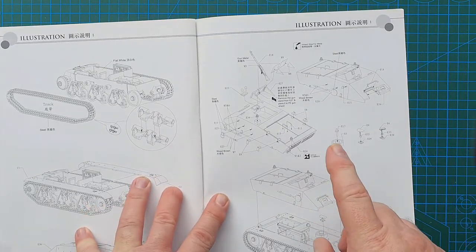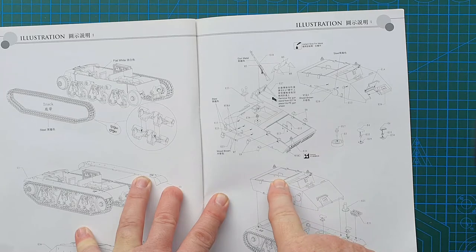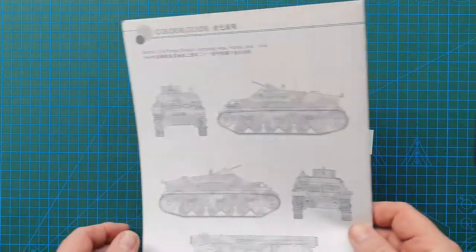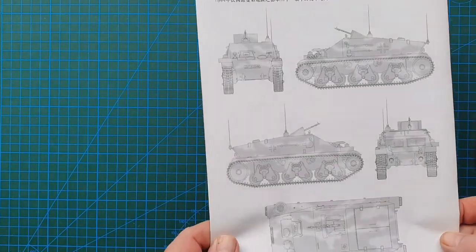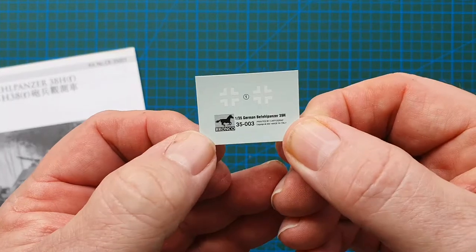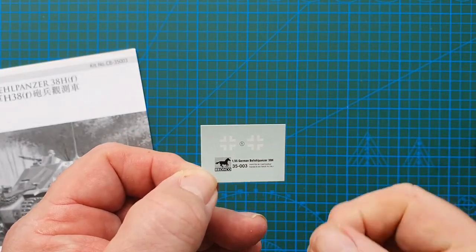The unfortunate thing about this kit is that only the main front hatch is shown open. Even though it has an engine in it, with a bit of work you could probably open those hatches — but they are actually part of the upper hull, unfortunately. The back page shows a simple basic paint scheme: overall dark yellow, over-sprayed with dark green and red brown, for the 21st Panzer Division in France, 1944. The only decals you get are two crosses — no divisional markings, no tactical markings.